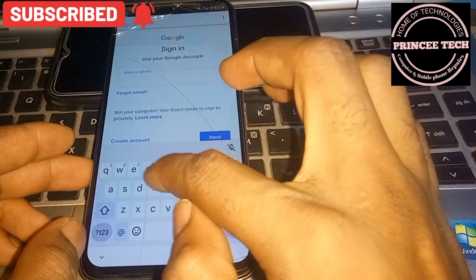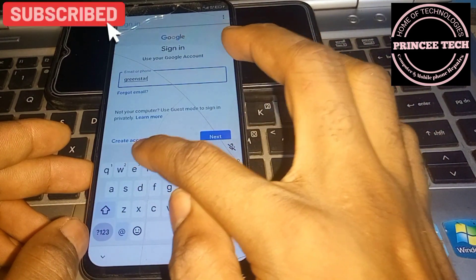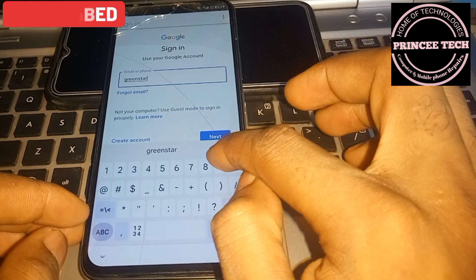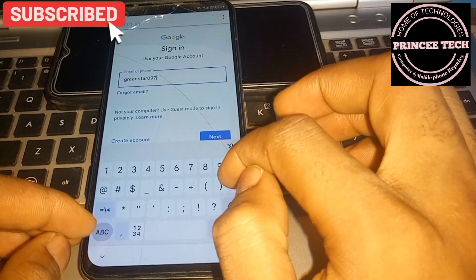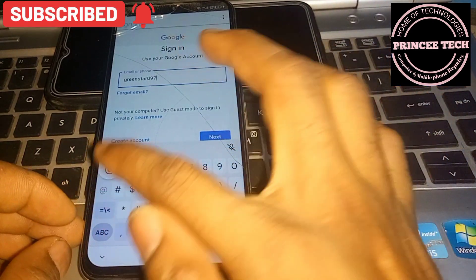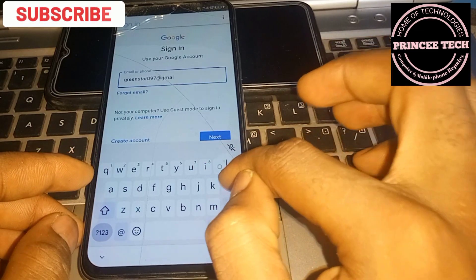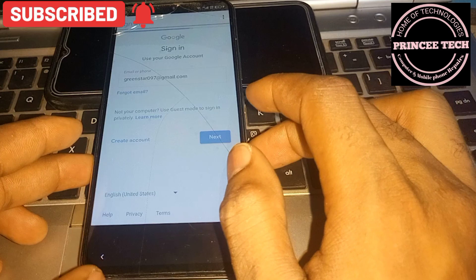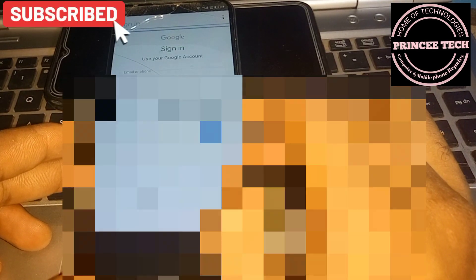Click OK to open the FRP bypass. Enter your working Gmail account. Make sure you don't make a mistake. Click Next, then enter your password.